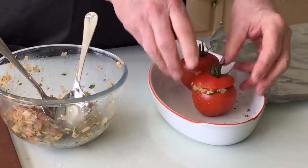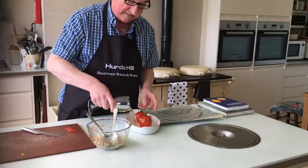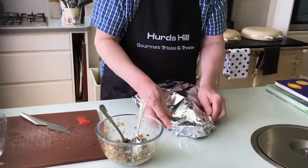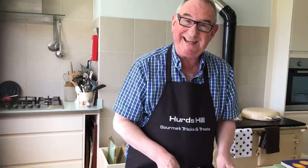Then you take a Keith Floyd measure of dry white wine and just pour it in there. Cover that with tin foil and seal it. That's the preparation. This now goes in an oven at 170 fan, as Mary Berry would say, and you leave it in there for half an hour. But after 20 minutes, take the foil off, whack up the temperature by another 10 degrees or so, and leave it for that remaining time.